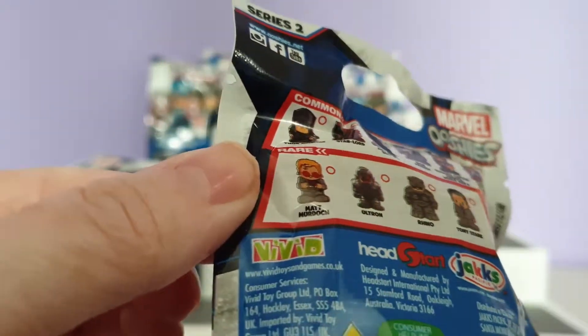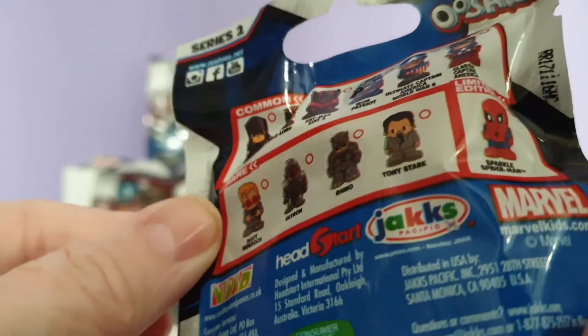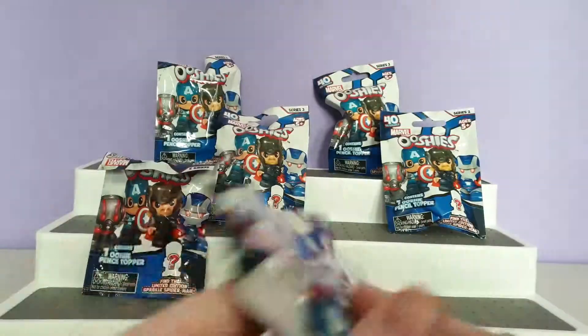Our rares are Matt Murdock, Ultron, Rhino, and Tony Stark, and then our limited edition is the Sparkle Spider-Man.